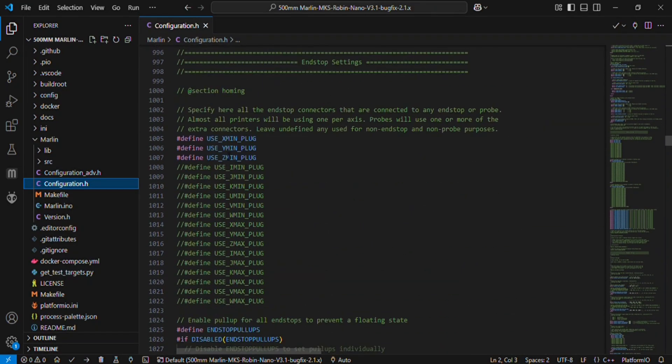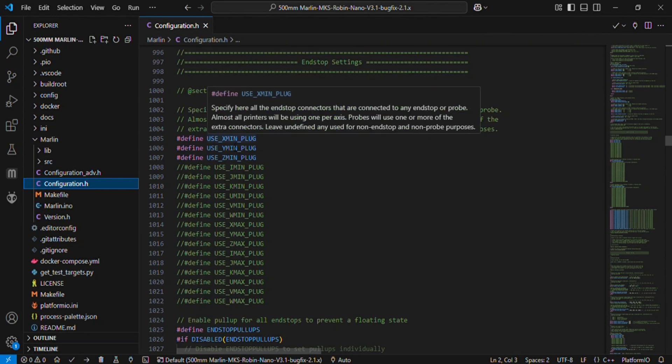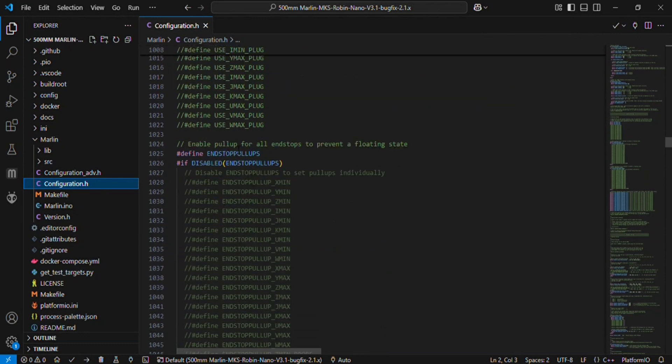For endstop settings, you will always use the X min, Y min, and Z min plugs if you are homing in the negative direction for X, Y, and Z axes — uncomment those X min, Y min, and Z min plugs. If you want to home your 3D printer in the positive direction, then you will uncomment the X max, Y max, and Z max plugs and comment out the min plugs.